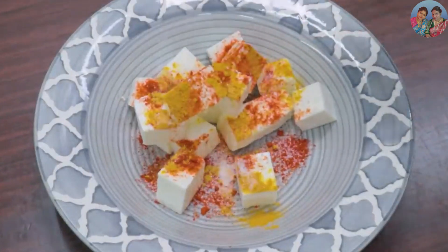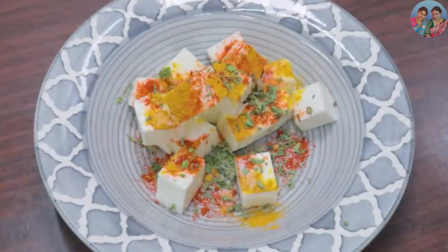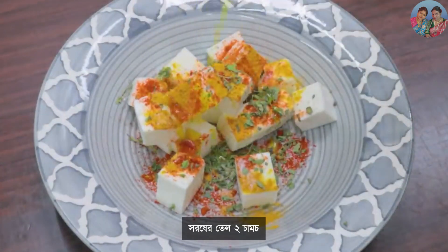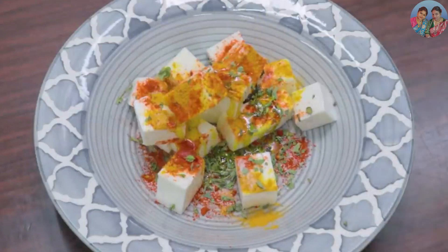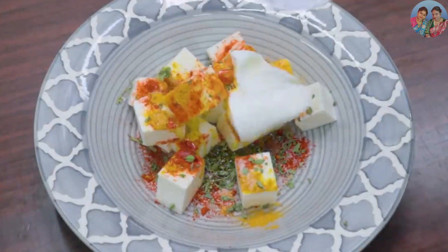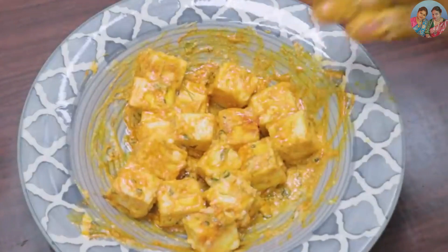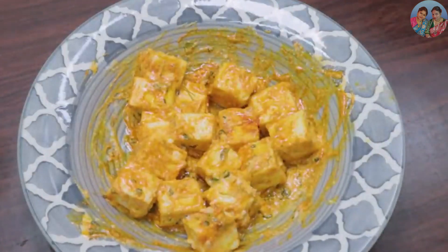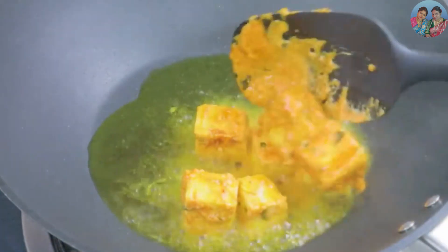First I am going to add the vegetable oil. I'm going to make a tomato.